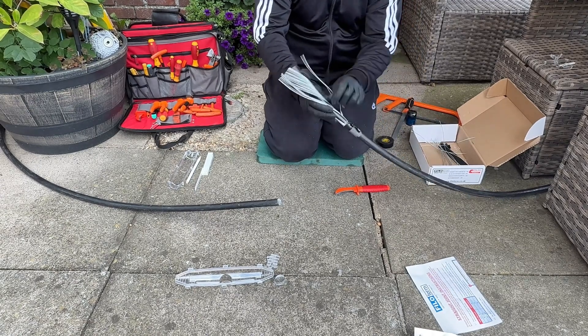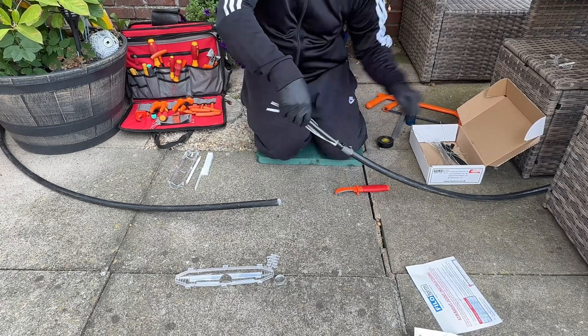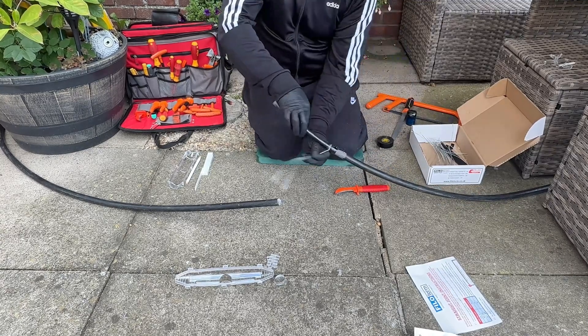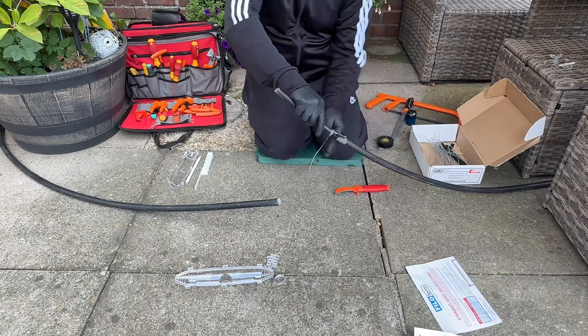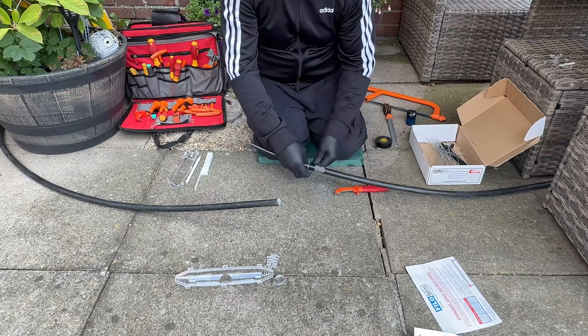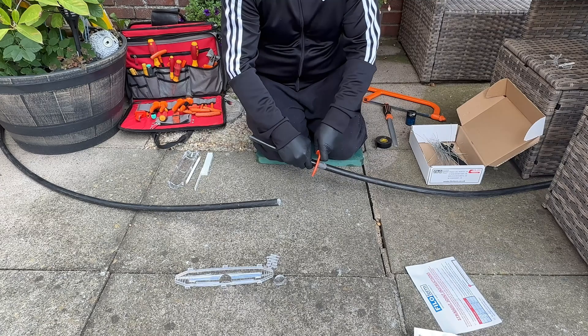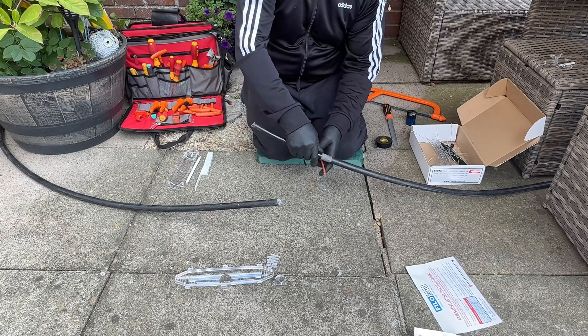When you're doing this as well, make sure you're wearing safety glasses. I've done it before where I've been stripping off big ends going into big consumer units and fuse boards, and I have had one of those pieces nearly poke my eye out. They are dangerous.